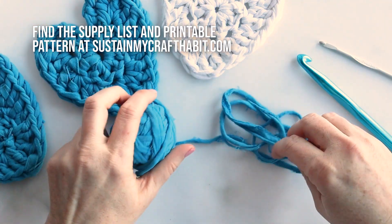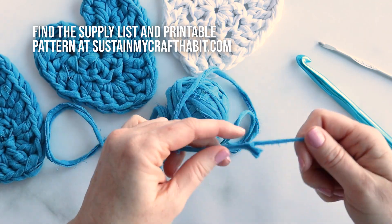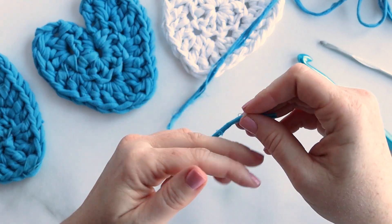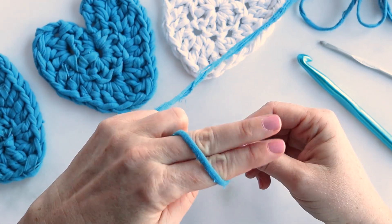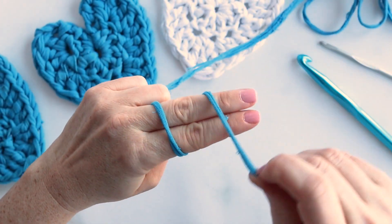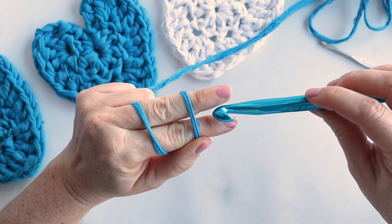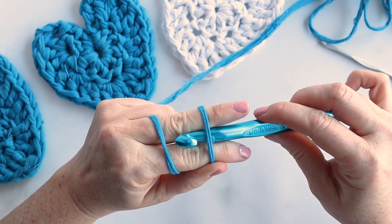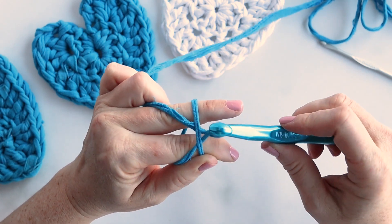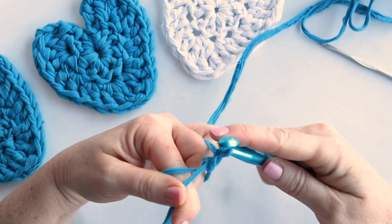These hearts are created with just two rows and we're going to start with the first one, which is actually a magic ring using double crochet. If you're not familiar with the magic ring technique, I'm going to go through it slowly. Put two fingers together and wrap the tail of your yarn towards you like that twice, and hold the tail with your thumb. Now we're going to take the crochet hook, slide it underneath between your two fingers, and pull the second loop under, give it a little twist to create a loop, and then pull your t-shirt yarn through.